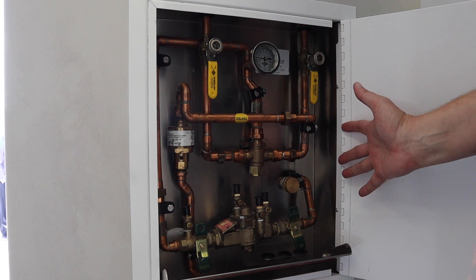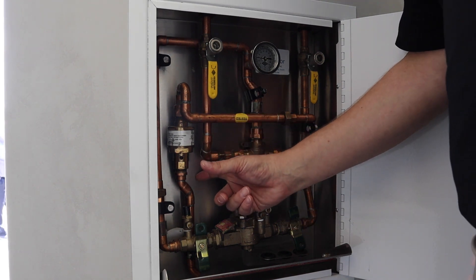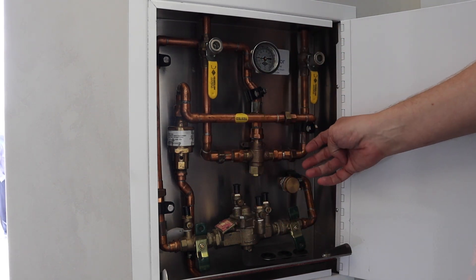This does fit in a 16-inch stud wall. It's four and a quarter inches deep. So very modular, very plug-and-play, as you see here.